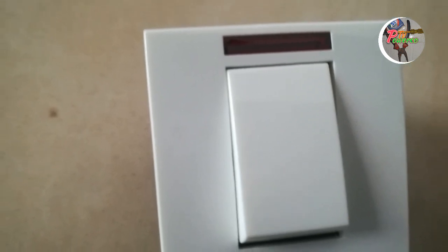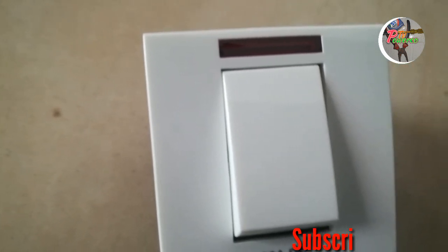Welcome back to a new video. I'm going to show you how the DP switch is — it's a double pole switch.